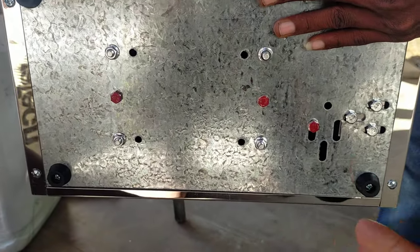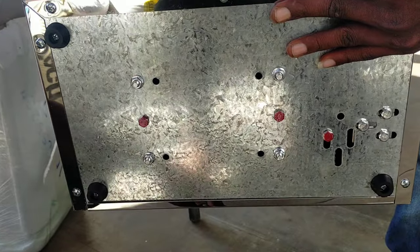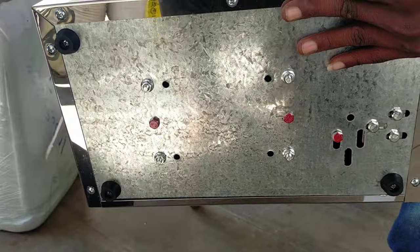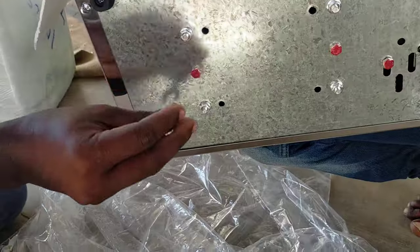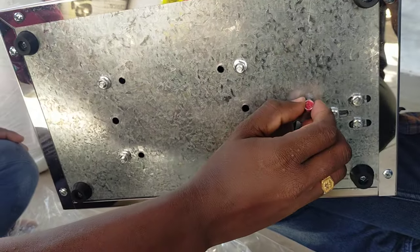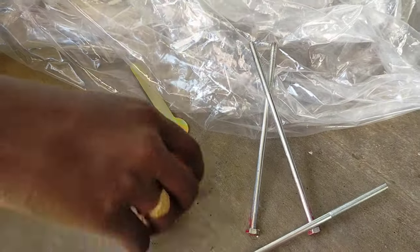If we go to the customer point, we remove this and we have a weighing machine. If we get the vibrator, we will remove the screw. Look, sir — there are three screws. We remove the three screws.